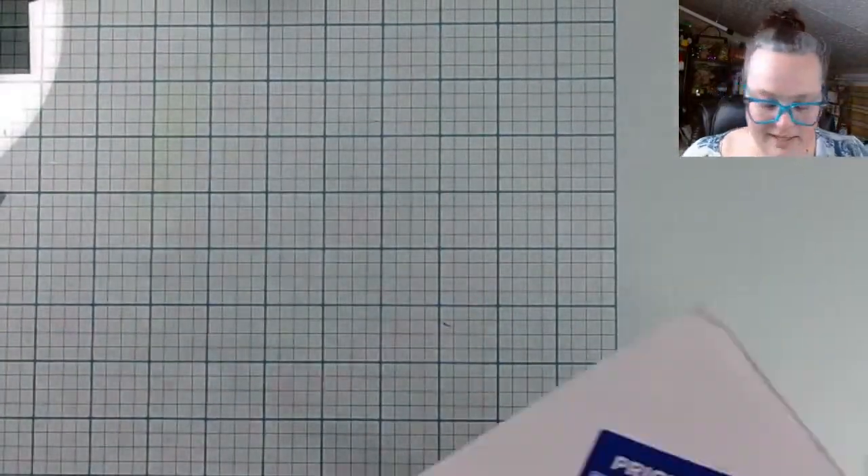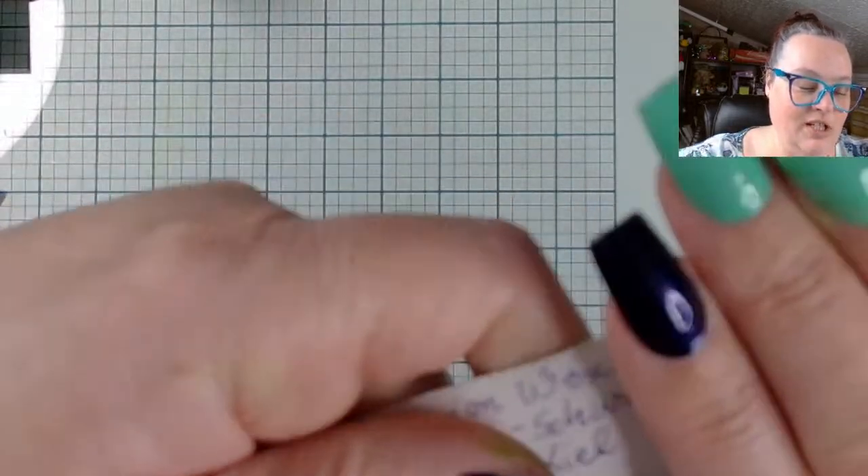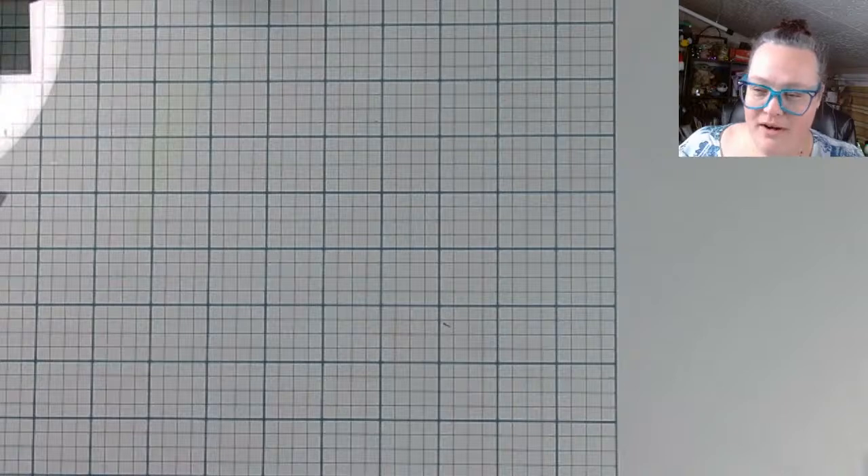Oh, don't look at her address - but it's cool, you guys. She lives in Kiel! I got a kick out of that, sorry. I like foreign mail!